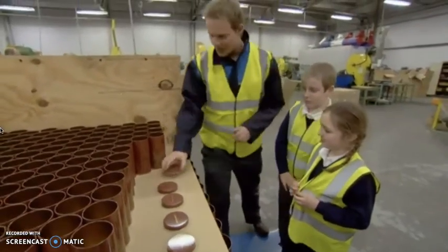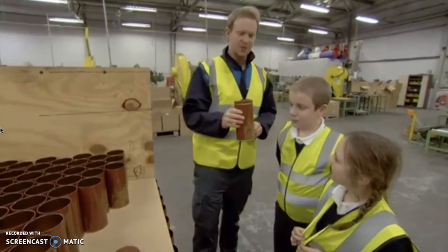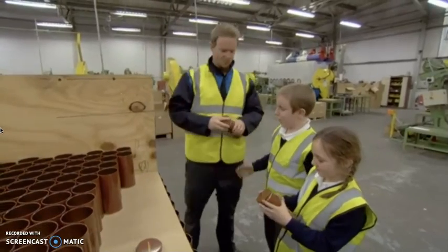Our lids and our cylinders make a finished biscuit tin. Thank you! One for you, and one for you. Whoa!